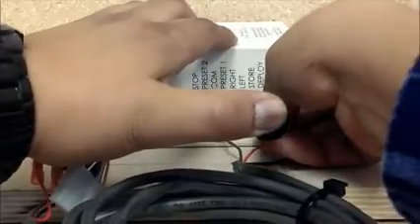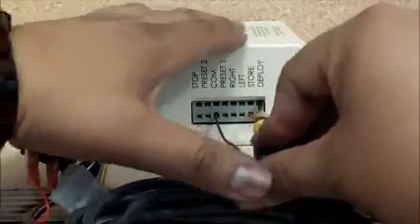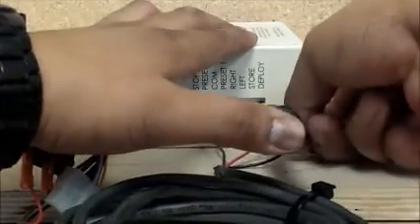Red is store — close — and black is deploy — open.